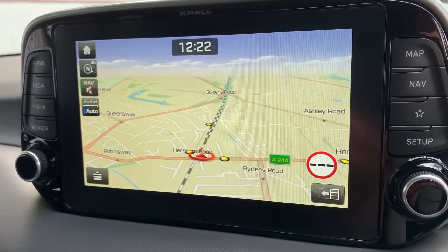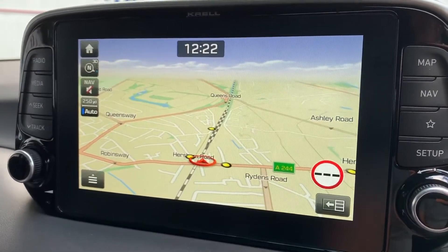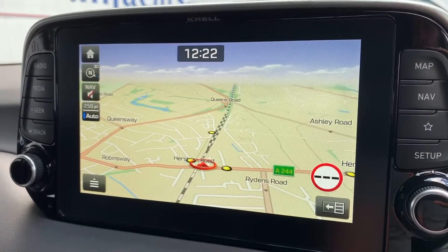That is of course once you pair the phone up, and that is done over on the touchscreen here. You'll also see we've got satellite navigation — there's a full video that shows exactly how this works, which you can find both on our website and on our YouTube channel as well.